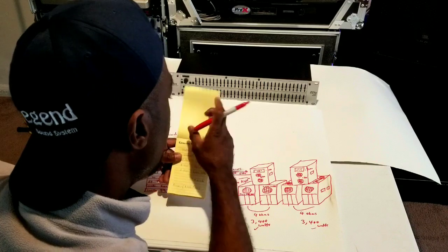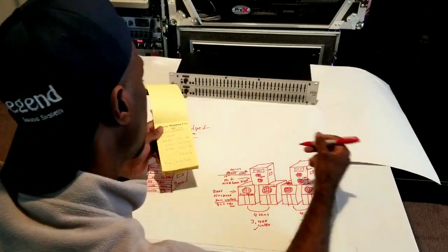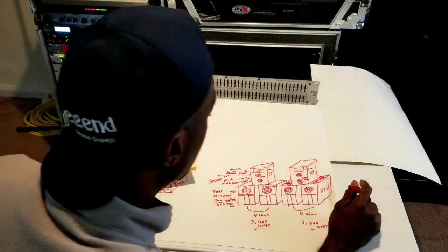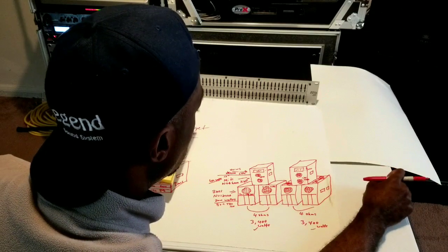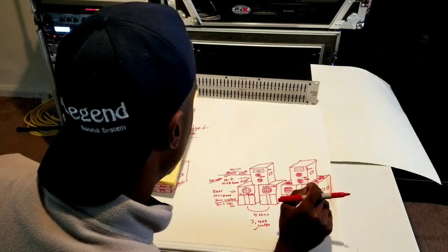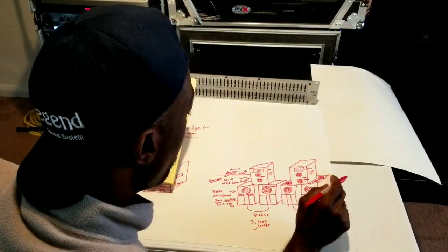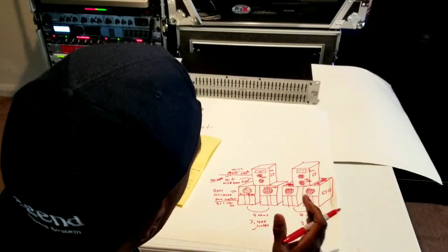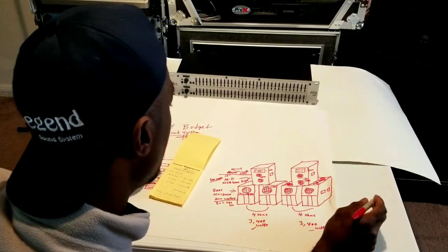For midrange, 1,200-watt speakers rated means about 500–600 watts continuous. 600 watts for mids is pretty good if you buy decent speakers. Try to get good voice coil woofers — something like Eminence or EV. Mids are the easiest speakers to choose: just make sure the wattage is good and it's not a bassy-type speaker. Some 12-inch drivers are bassy — you don't want one with a huge magnet that performs more like a woofer. You want a normal-size magnet for a full-range 12-inch midrange.